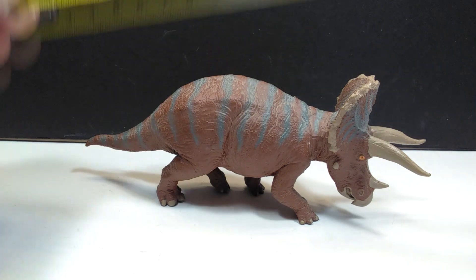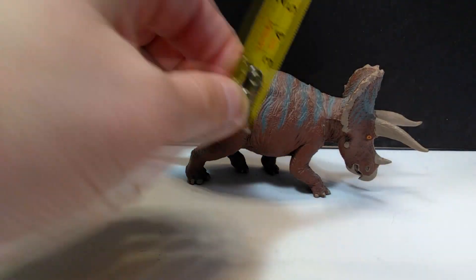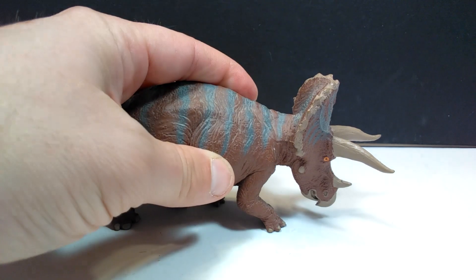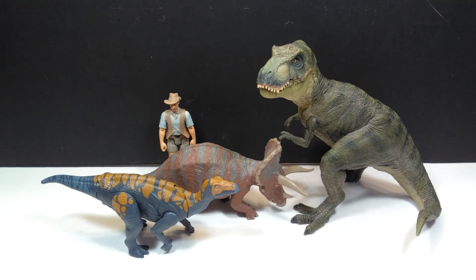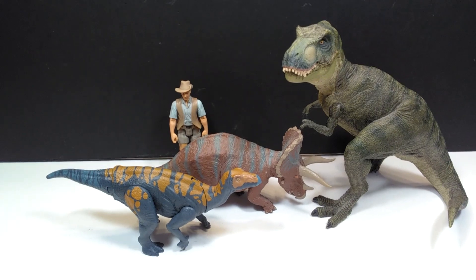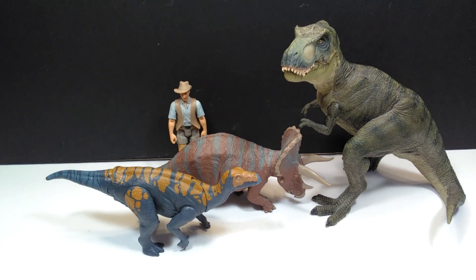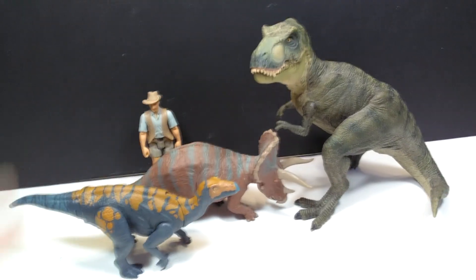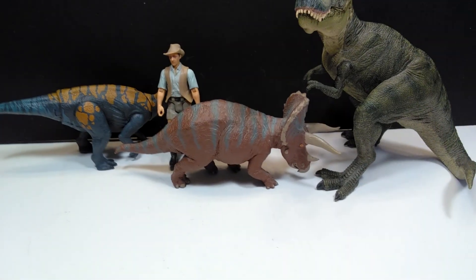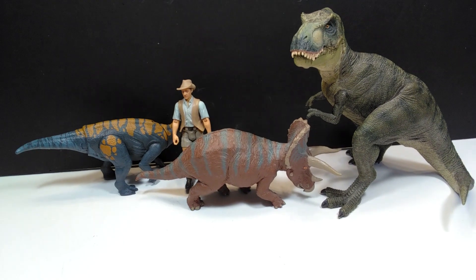As far as the size goes: from the tail to the tip of the horns you're looking at roughly around the seven and a half inch range, or about 19 centimeters, and for height it's about three inches tall to the top of the frill, or around the seven and a half to eight centimeter area. For a size comparison, there is Mr. Papo T-Rex, the Attack Pack Colovasaurus, and Robert Muldoon next to our triceratops, showing that it is definitely a smaller figure. The BATAT line was always fairly small, except for the Diplodocus, Acrocanthosaurus, and Tyrannosaurus which were a little larger, but they do pack quite a bit of detail into such a small sculpt.